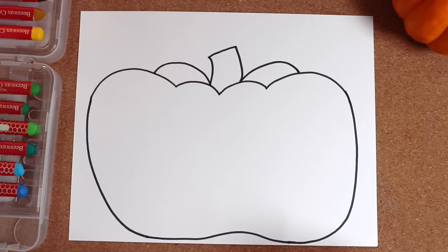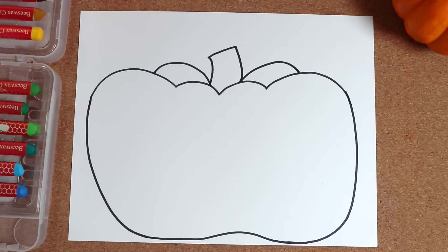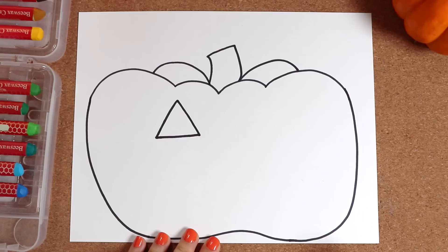Next, we need eyes. I'll line them up with these two bumps. What shape? We could make the classic triangle shape, or maybe ovals, or how about something creative like stars? Today I decided to draw the classic jack-o-lantern triangle eyes. One and two.